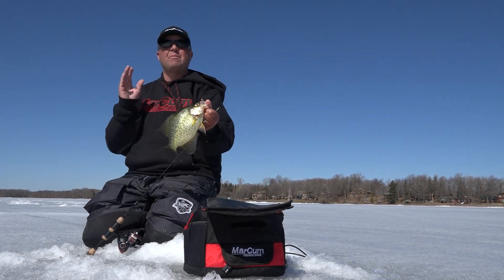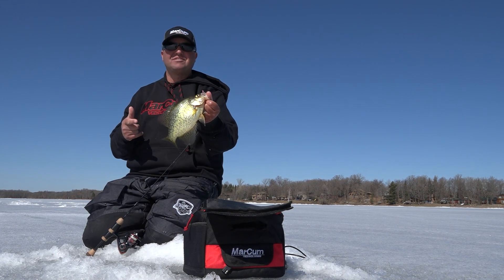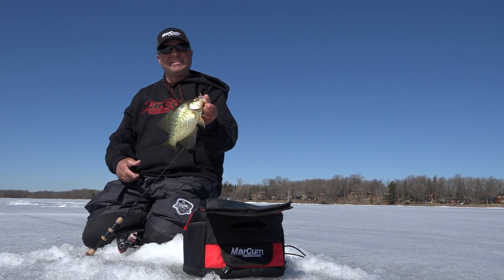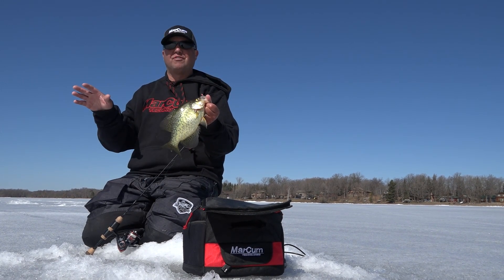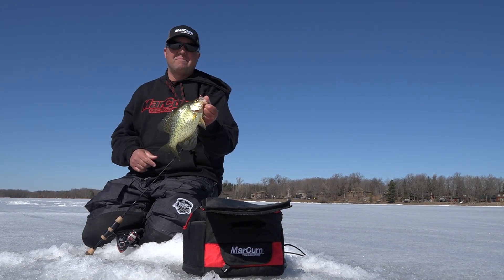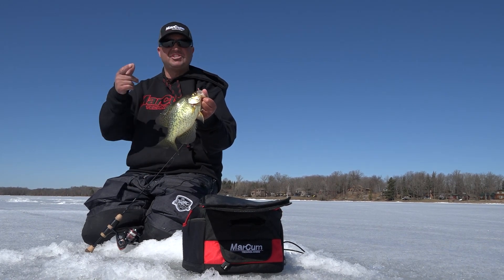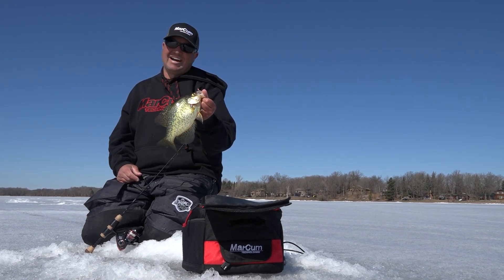If you want to put more fish topside this winter and you want the ultimate sonar mapping unit that was built for ice anglers, look no further — the MX-7 from MarCum should be the choice for you. For more information, check out marcumtech.com.